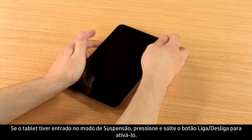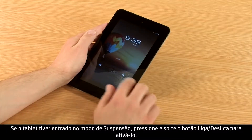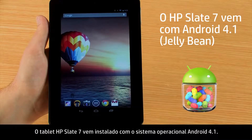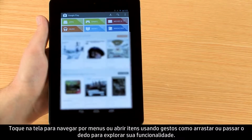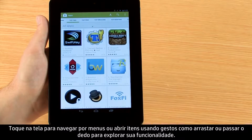If the tablet has gone into sleep mode, press and release the power button to wake it up. The HP Slate 7 tablet comes installed with the Android 4.1 operating system. Touch the screen to navigate menus or open items, using gestures such as drag or swipe to explore its functionality.